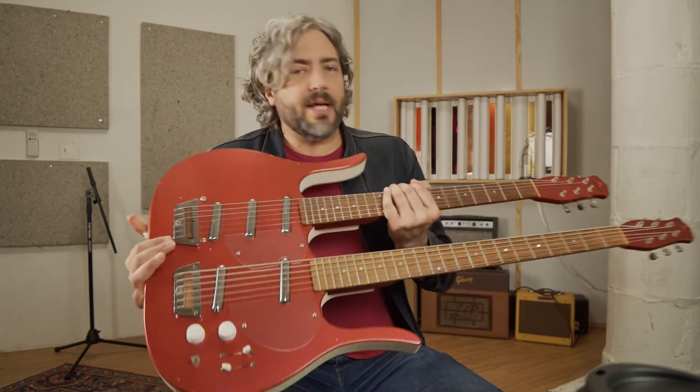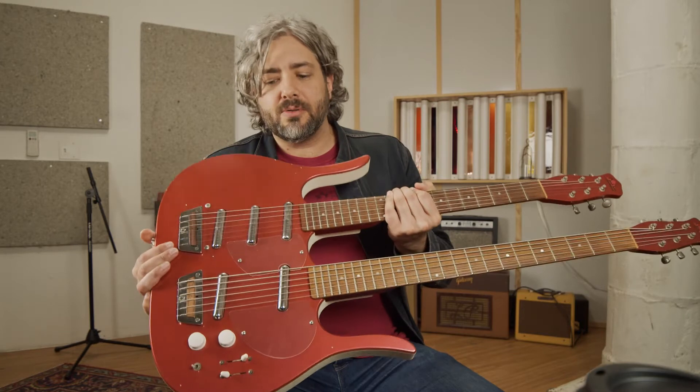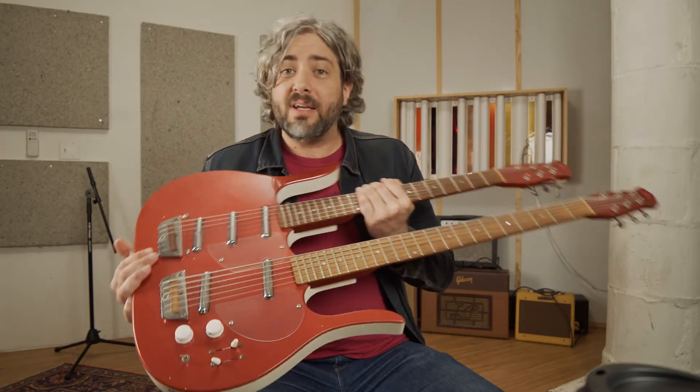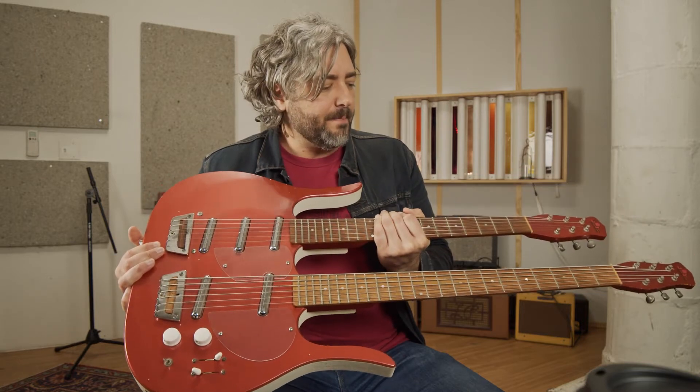I tried this on a baritone tuned to normal baritone tunings and it just doesn't work out — it doesn't sound right at all. So I'm using this Dan Electro, or I should say Jerry Jones, Longhorn Doubleneck, which is a ridiculous and equally fun guitar, and I'm playing this as a bass six.